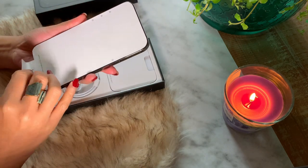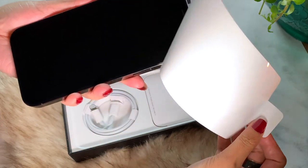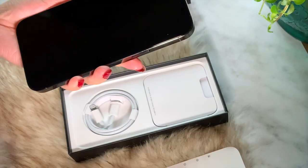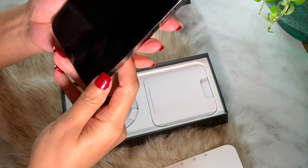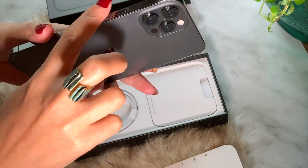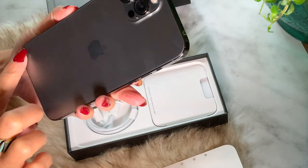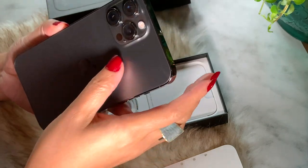So far it looks good and peeling it off gives very good satisfaction. The shiny metal rim around the edge looks very nice, despite the fact that it's a real fingerprint magnet, so bear that in mind.